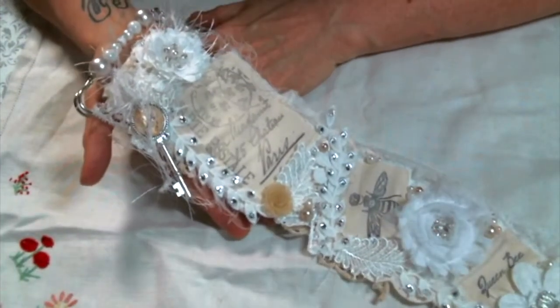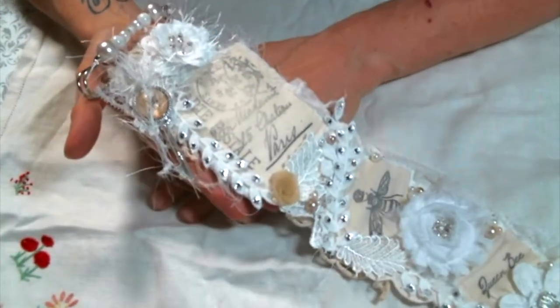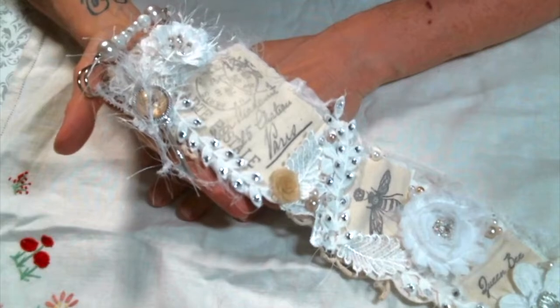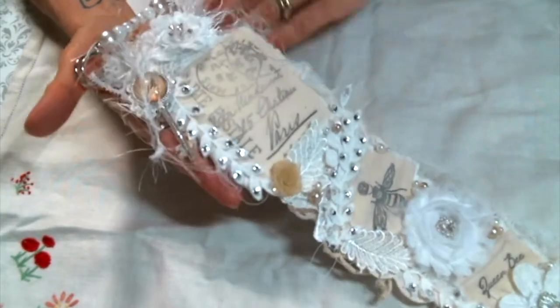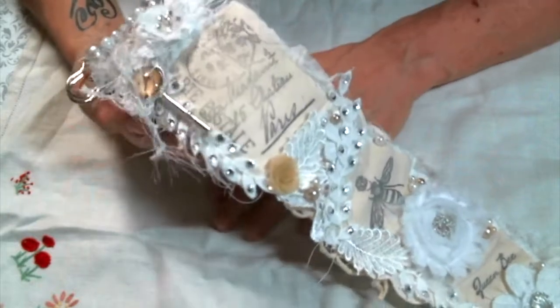Hi everyone! Amy Love here and I'm here to share another project with you featuring goodies from Angel Dreamcraft's Kim on Etsy, which you can find the link to the store below in the description box.